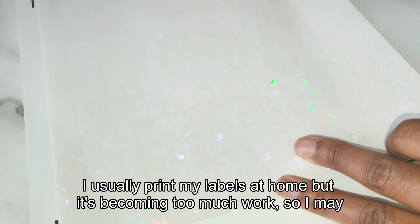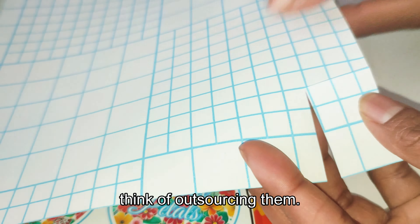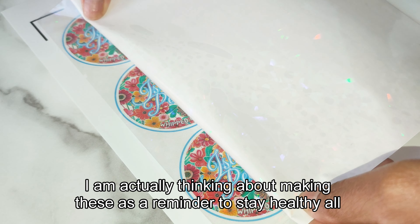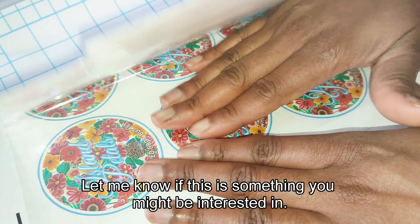I usually print my labels at home, but it's becoming too much work, so I may think about outsourcing them. Also, did you see those smoothie stickers? I am actually thinking about making these as a reminder to stay healthy all year long — let me know if that's something you might be interested in.